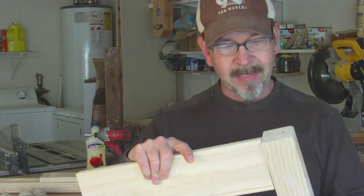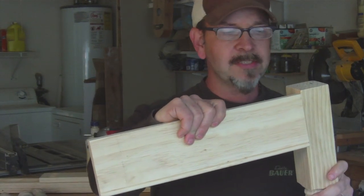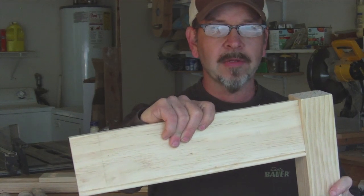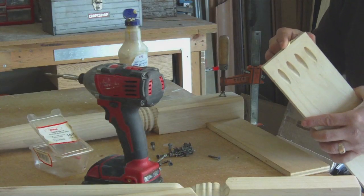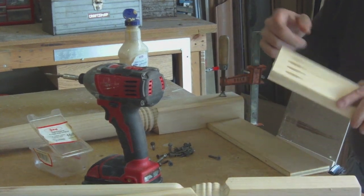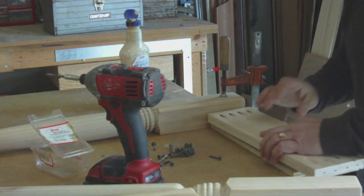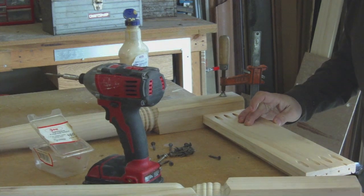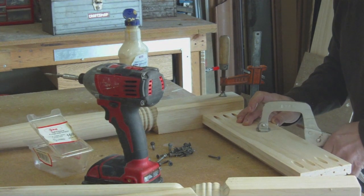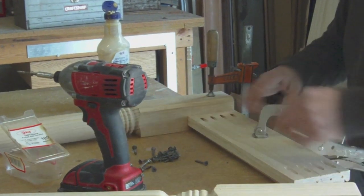All my pieces are cut out and we're ready for assembly. The only thing I've got to do is set this piece back a little bit — I don't like it to be all the way flush out to the edge. The way I do that is I use a spacer block when I run those pocket screws in. We put a little bit of glue on there and then use this half-inch spacer block.